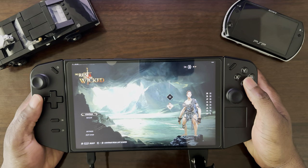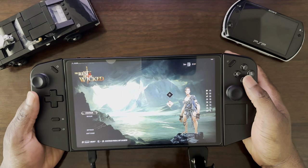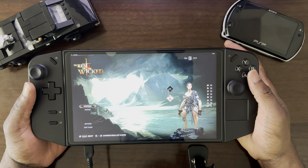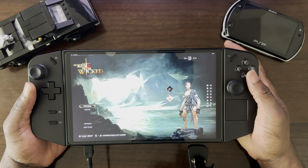Hello everyone, Ruby here, and today I'll be showcasing a game on the Lenovo Legion GO. The game is titled No Rest for the Wicked by Moon Studios.